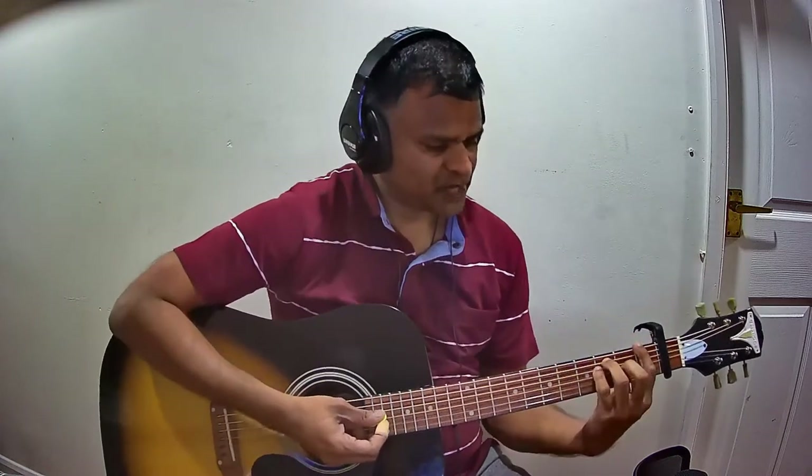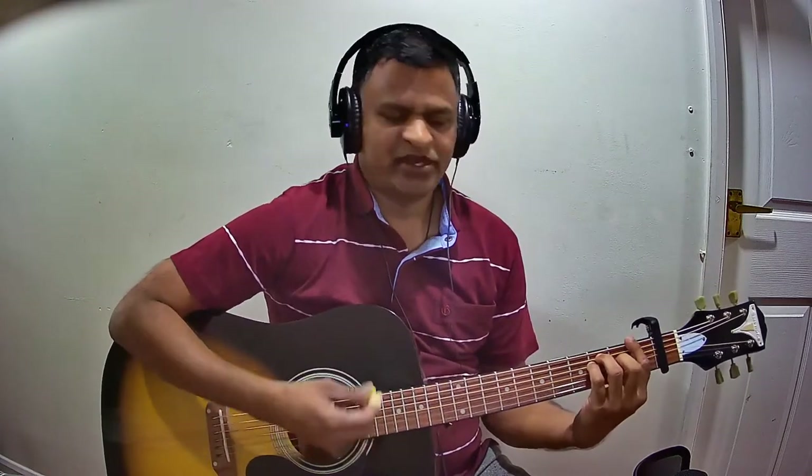Let us now see the Charnam chords. The Charnam starts with F major.